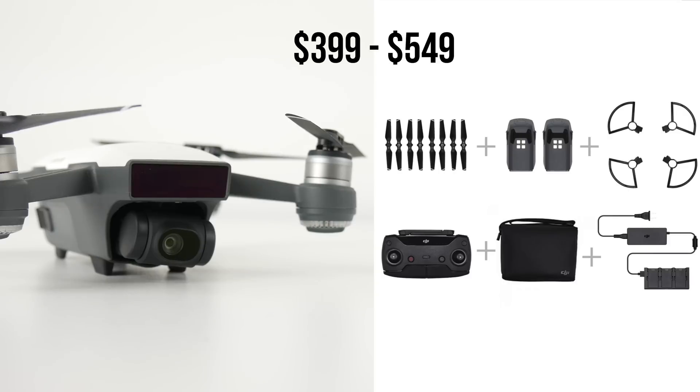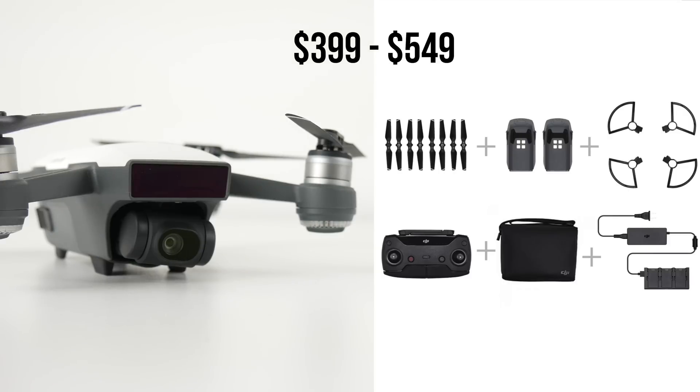DJI also offered a Fly More Combo for the Spark for an extra $150, and the same is true with the Mavic Air for an extra $200.